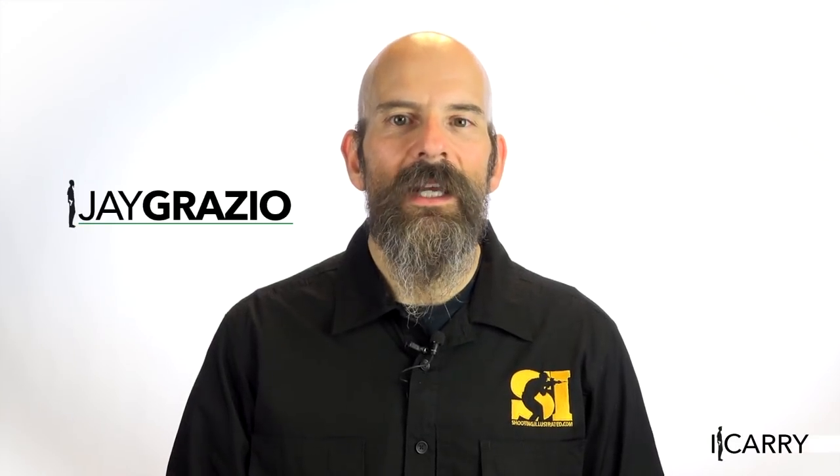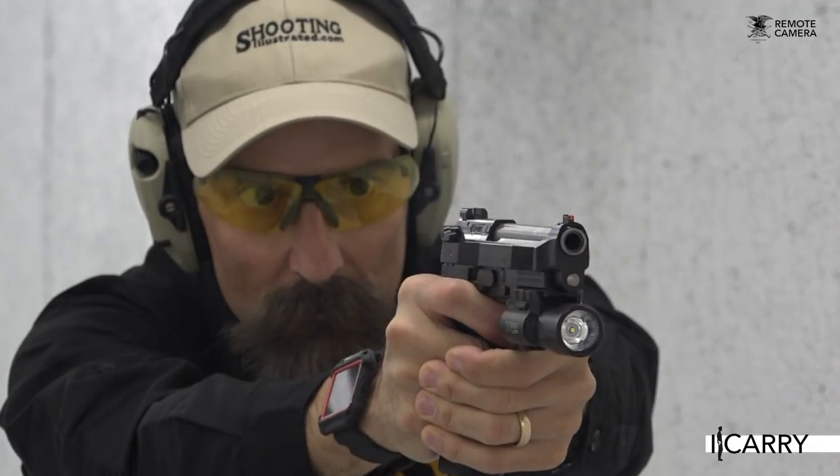Jay Grazio with Shooting Illustrated here with another entry in our iCarry series, bringing you firearms and gear devoted to home and personal defense. Today we have a Langdon Tactical Beretta 92 in a Filster holster. We also have a Surefire weapon light, a Mec-Gar extended magazine, and a Kershaw knife. Let's take a closer look at this gear.